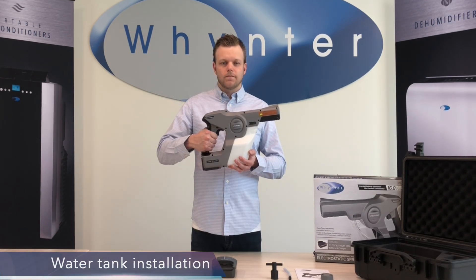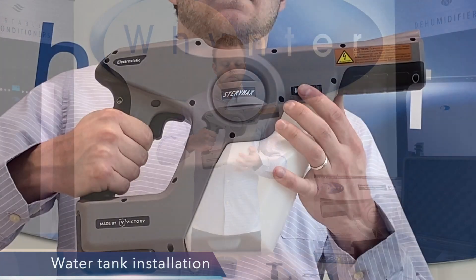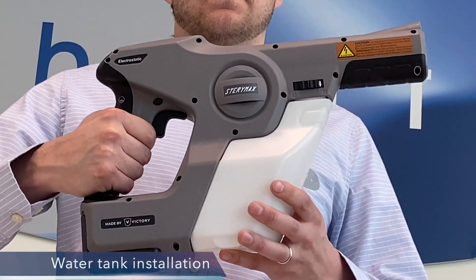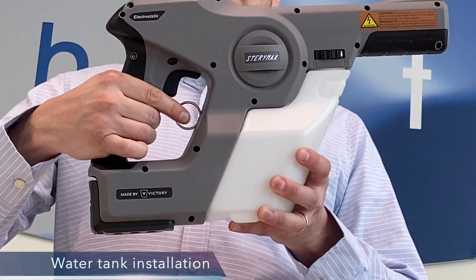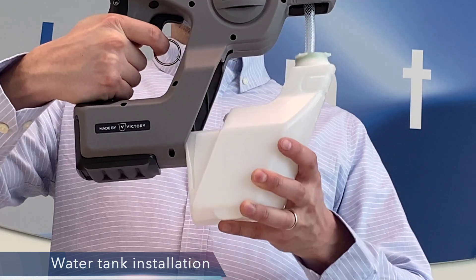The StairMax sprayer water tank can hold 32 ounces or one quart of liquid. To remove the tank, simply rotate the tank lock dial to unlock. Then pull the ring back to release the locking mechanism. Now you'll be able to pull the tank from the sprayer.